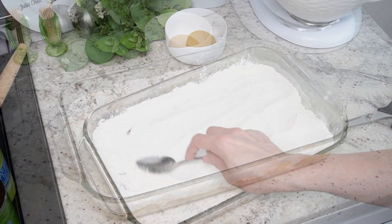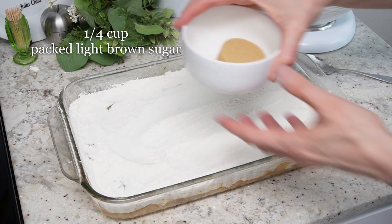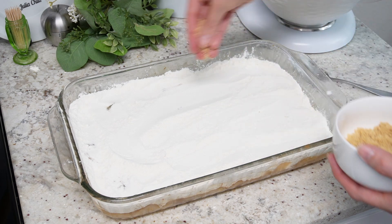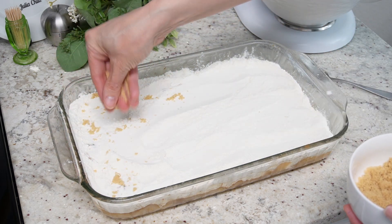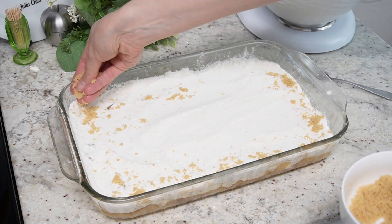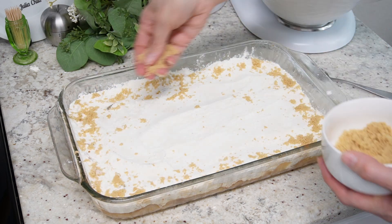Take a quarter cup of packed light brown sugar and sprinkle that all over the top. If you don't want to use your hands, just use a spoon or something like that. I promised my hands were clean and only my family ate this, so please don't come for me.